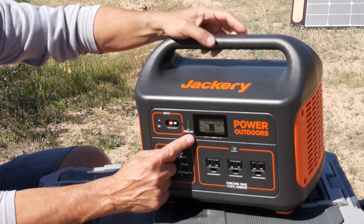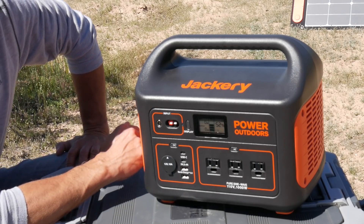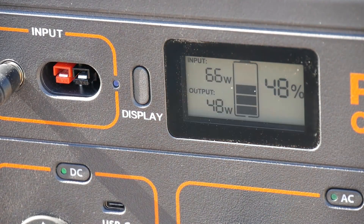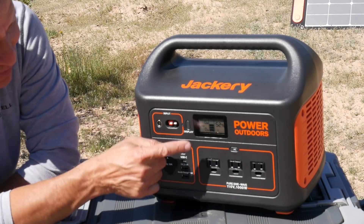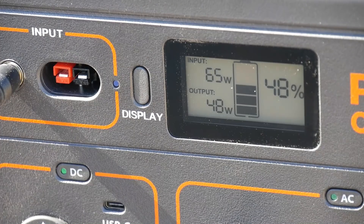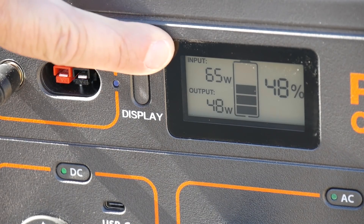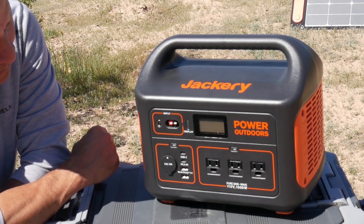The display is really easy to read. It shows the exact percentage of battery capacity remaining, so you don't have to guess by looking at a bar chart — although it has one too. It also shows the total number of watts being drawn from the battery and the total watts coming in. You can charge this while powering things simultaneously, and you'll see both on the display.